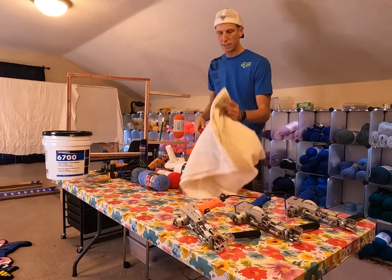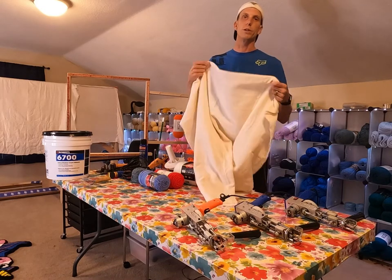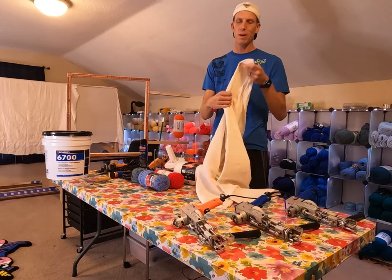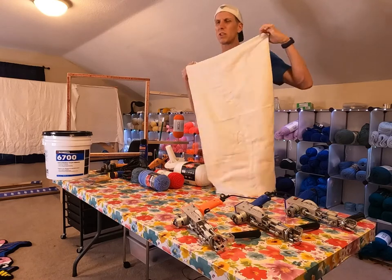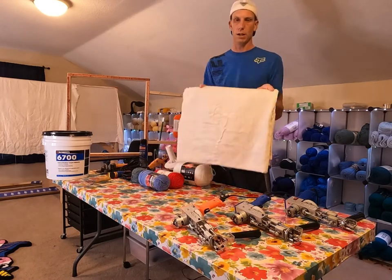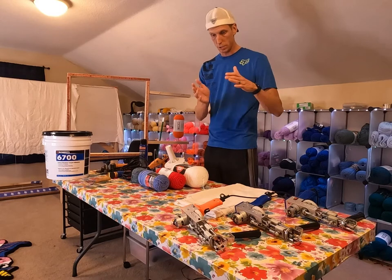The next thing you need is primary tufting cloth. This cloth is actually interwoven in a specific manner for tufting rugs. There are different kinds you can use: burlap, primary tufting cloth (which is what I use), and monk's cloth. Monk's cloth stretches a little too much for me while I'm actually working, so I stick to the primary tufting cloth. You can get it on Amazon — there are lots of different places that sell it.